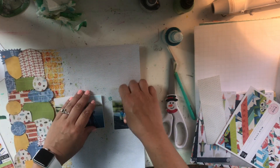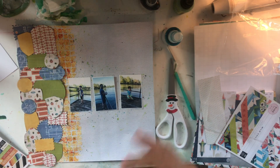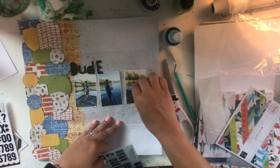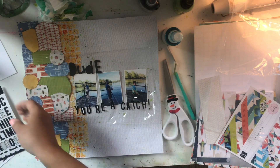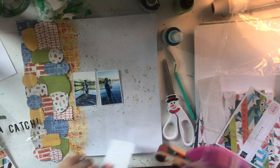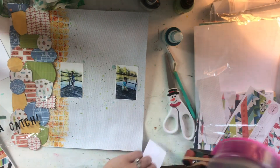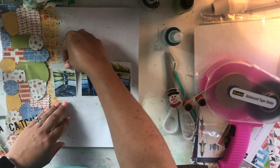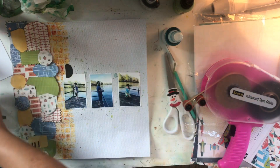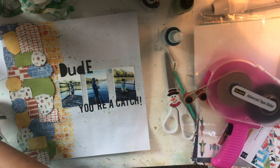Finally, I'm ready to add my photos, which I've all outlined in white. I want to stick down my title but first put down some plastic from packaging just to make sure it's going to fit and look good. I'm happy with it, so I stick down my photos and then my title: 'Dude You're a Catch' — because they were all fishing, and none of them caught anything that day, but we had a good time. The 'Dude' is taken from the Little Dude sticker sheet, and the black offset letters are Felicity Jane from my stash.